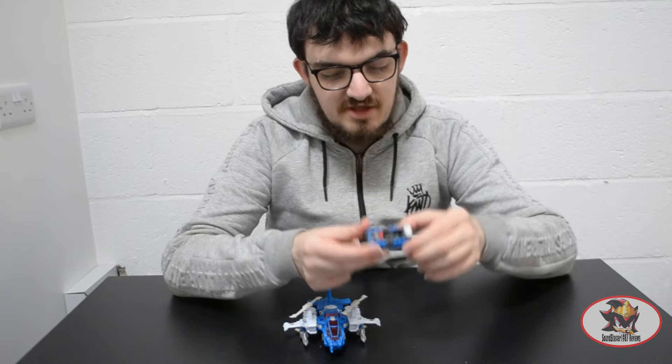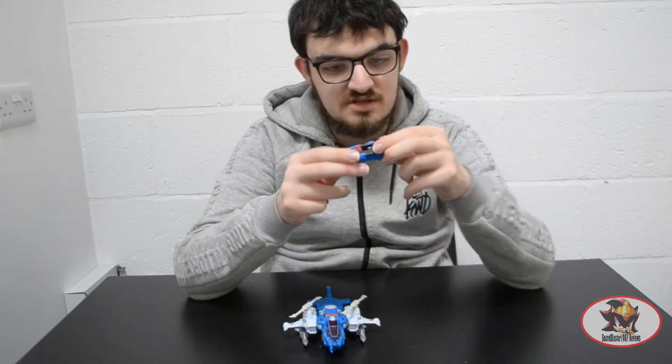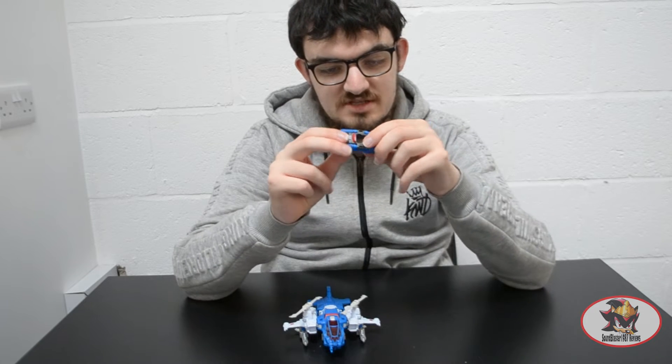For size comparison, here he is with the Nightbeat Titans Return Titan Master Drone vehicle, which was packed in with a set because it's a Japanese release.